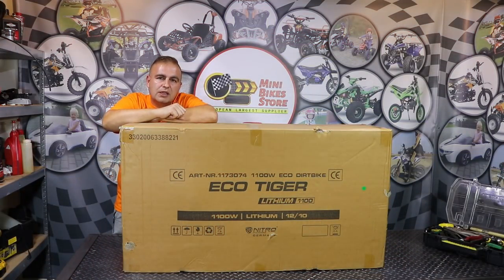Hi guys and welcome back to another unboxing and assembly instruction video from Mini Bike Store Video Blog. In today's video I'm going to be unboxing and showing you step by step how to properly assemble the 1100W 36V Tiger Electric Door Bike from Nitro Motors. This is a brand new product, it just arrived to our warehouse in 2019. It's a great selling bike so we decided to make the video. You can purchase one from our website - the link to our shop is in the description.